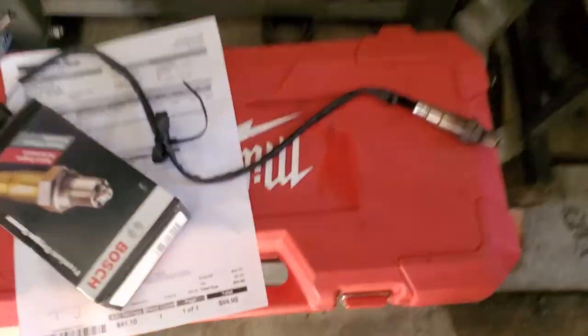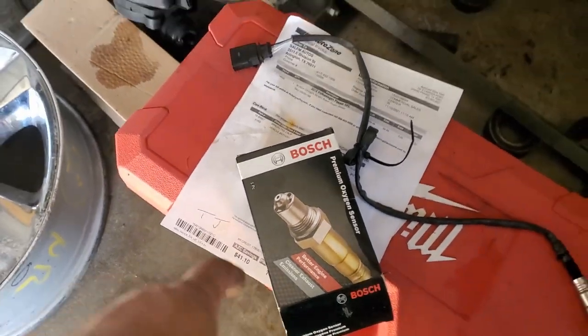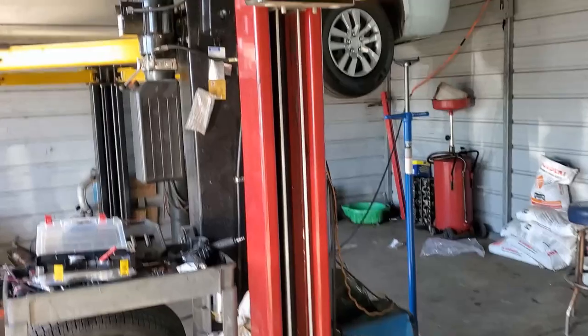One other thing — this is the old O2 sensor that was taken out. They replaced it with a Bosch one, which costs about $94. That's a good quality sensor. I just wanted to start with a known-good sensor to rule that out.